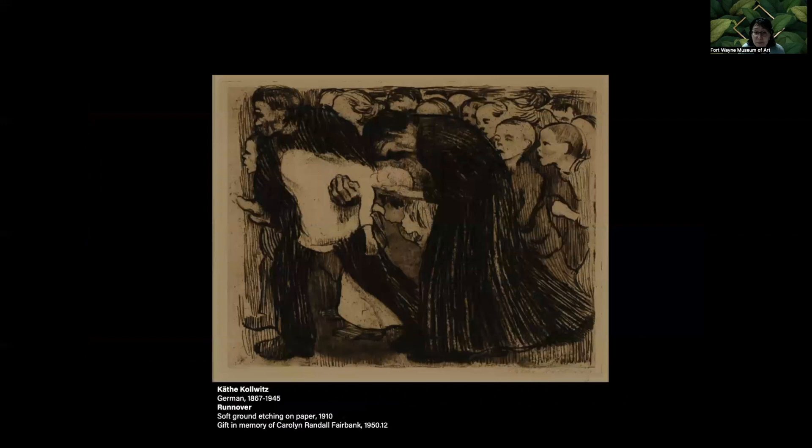We notice in Kata Colvis' tragic etching Run Over that her lines are thick and heavy — she's used soft ground. Soft ground etching is used when the artist would like lines more reminiscent of a pencil or crayon. In this form of etching, tallow or petroleum jelly is added to the acid-resistant ground that coats the plate, and the tallow prevents the ground from hardening. The artist makes a drawing on a piece of soft paper fixed on top of the ground. As the artist draws, the soft ground adheres to the paper. When the paper is lifted, it removes the ground, leaving the design exposed on the copper plate. Where the artist has pressed harder, more ground is removed.